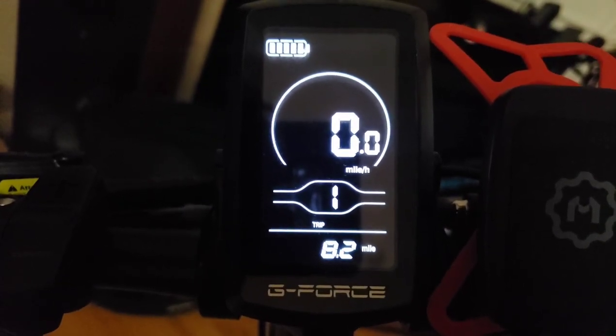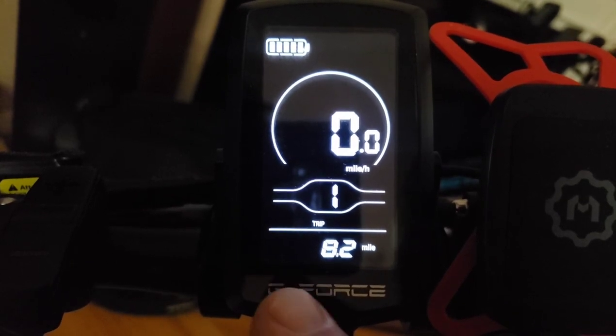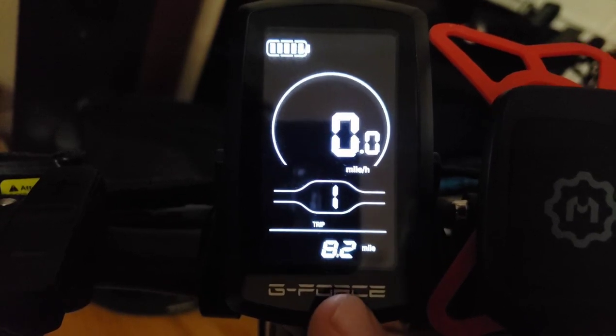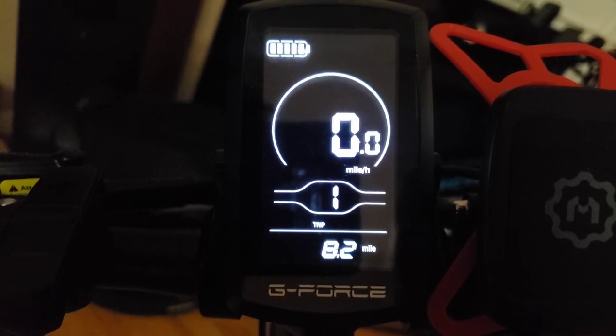This is a video on the YL80C display for electric bike settings. A lot of people are having issues with their electric bikes — they don't have the right settings, they don't have the default settings.